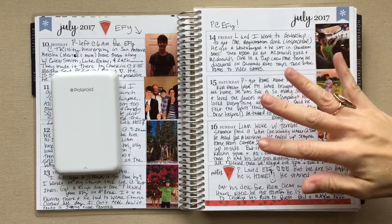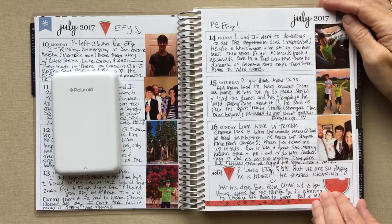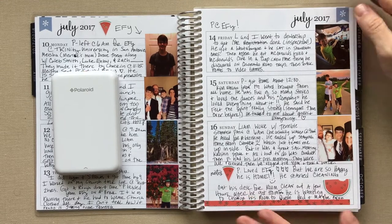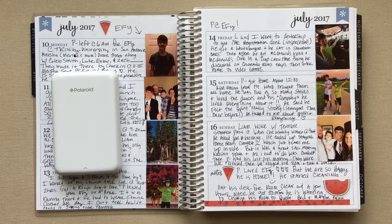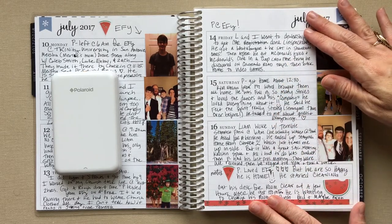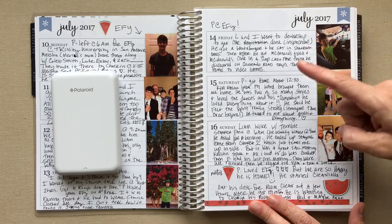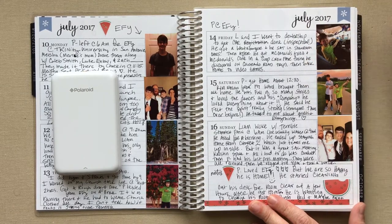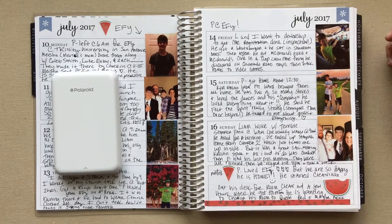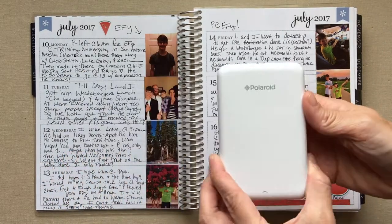Hey friends, welcome back to Amanda's Favorites. I hope you guys are doing well. I wanted to do a quick update video on how I'm doing with my journaling, my Erin Condren horizontal neutral, and using my Zip printer and what I've learned about it.